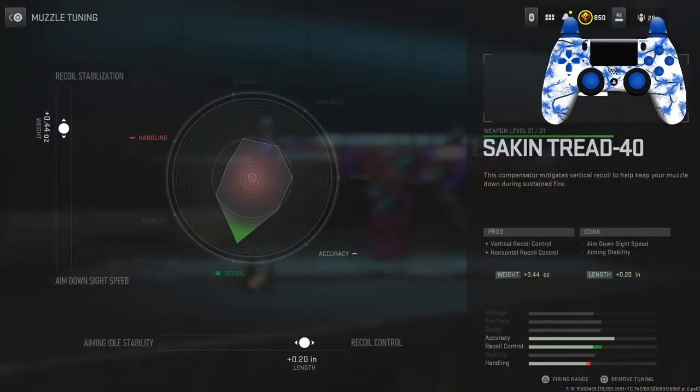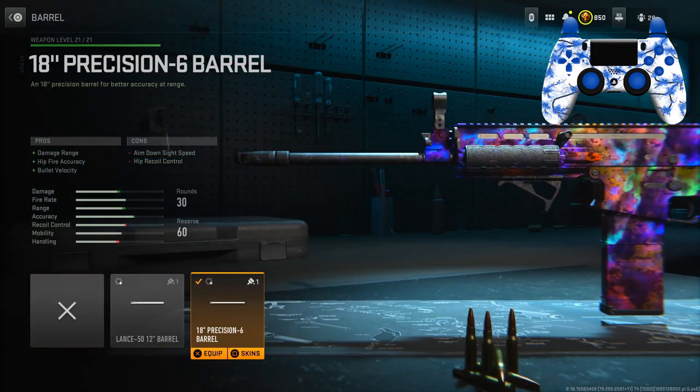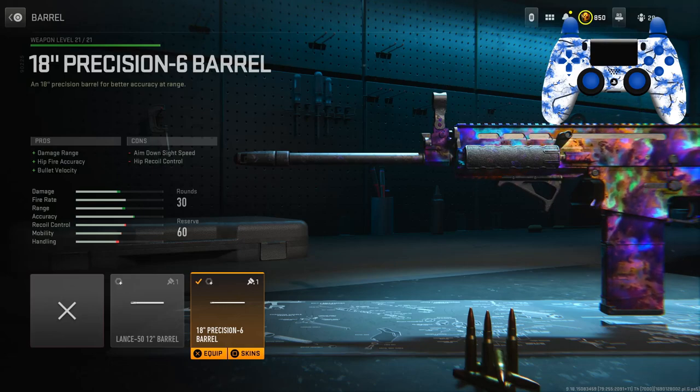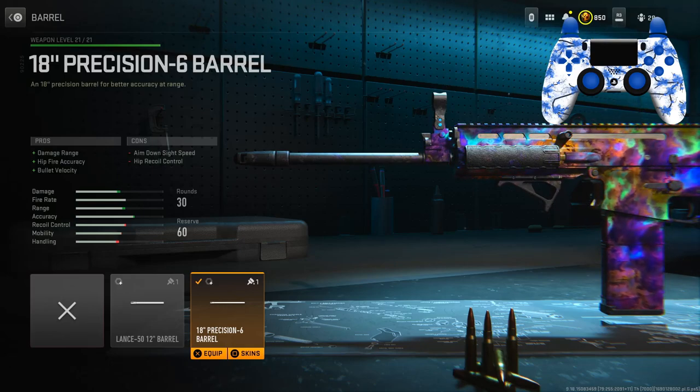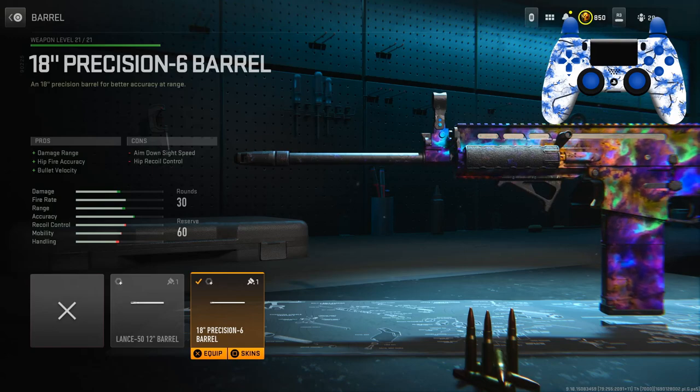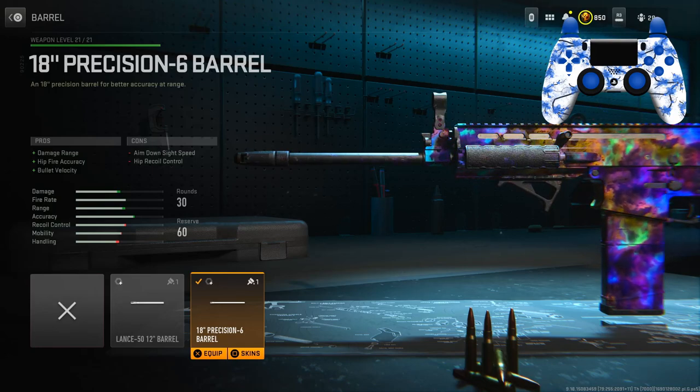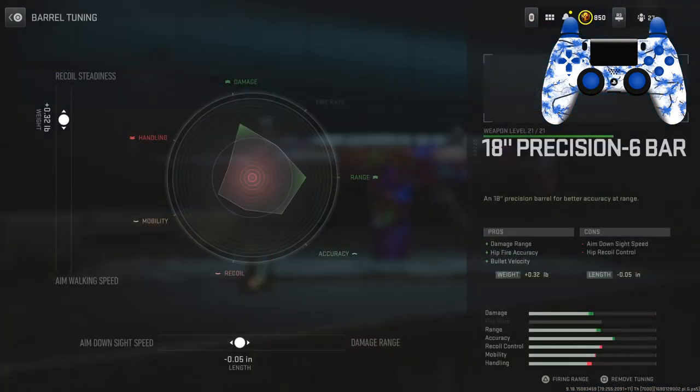Tuning on the muzzle: left slider is 0.44, bottom slider is 0.20. For the barrel I have the 18 Precision 6 Barrel for the damage range, hip fire accuracy, and bullet velocity. You can see you're getting some damage improvement on the stat bar as well as some range and accuracy.